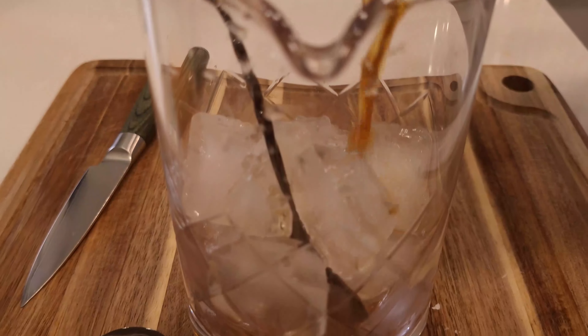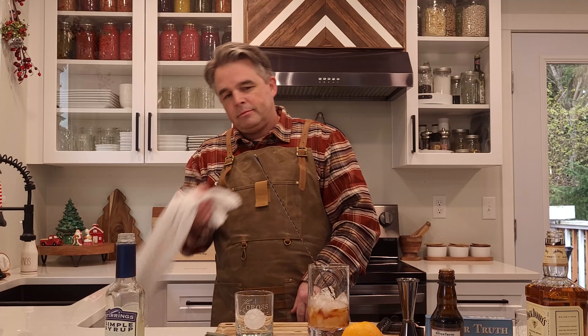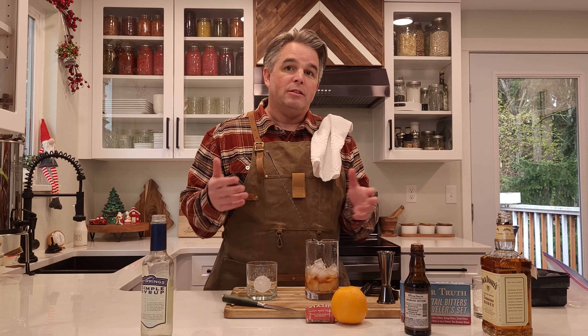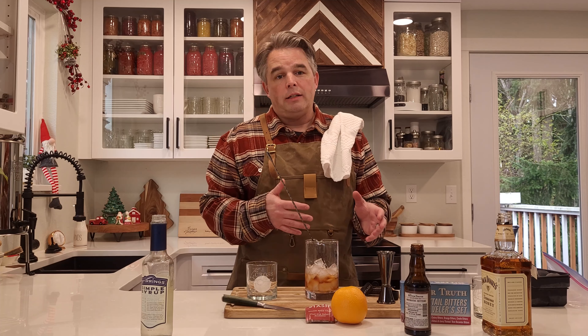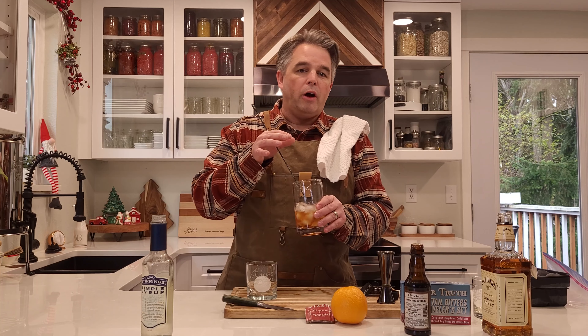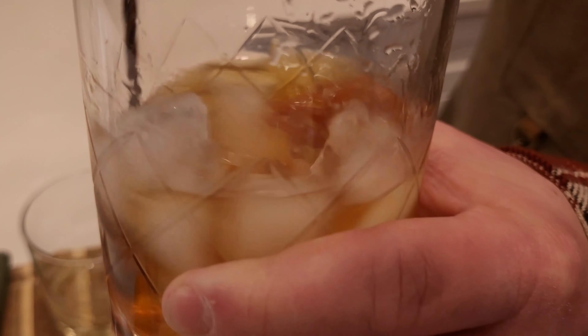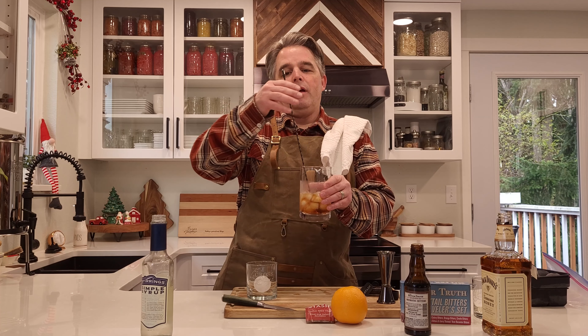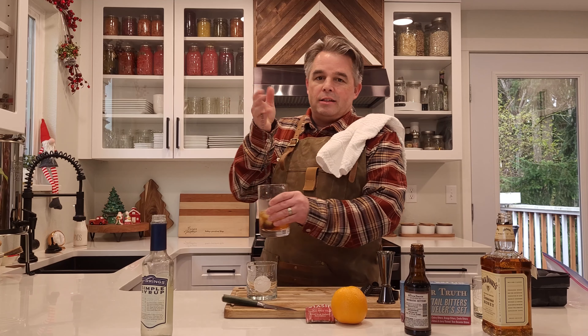Now we'll put in the infused whiskey — squeeze the tea to get all of it so you don't lose any of the whiskey, and pour that in. When you're mixing this up, you're melting some of the ice to get a little water into the cocktail and also cooling it down. One of the terms we learned was 'cooking it up' — how much you want to cook it up. You can feel how cold it is. Usually you want to stir it for a while to make sure all the ingredients are blended. The stirring technique: hold the spoon and put your pinky on the other side — it gives you control over the spoon.